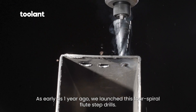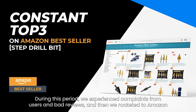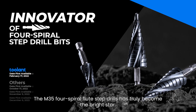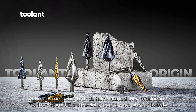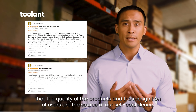As early as one year ago, we launched this four-spiral flute step drills, and then we rocketed to Amazon bestsellers for several months in a row. The M35 four-spiral flute step drills has truly become the bright star. Although many big brands have started their production of four-spiral flute step drills recently, we are confident that the quality of our products and the recognition of users are the source of our self-confidence.